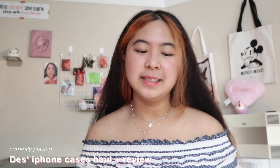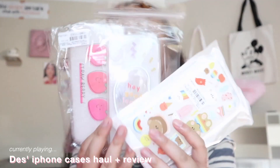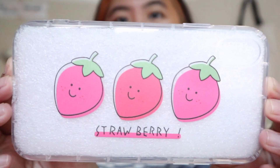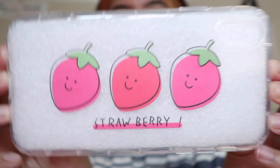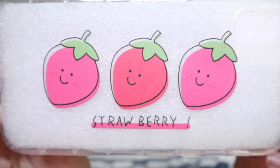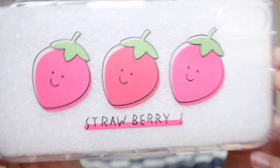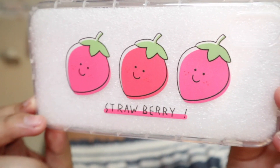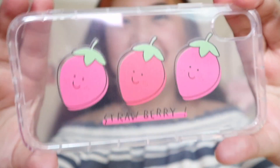Hey guys, so for today we're going to be taking a look at a few phone cases — these are the ones that I chose. We're going to go more in depth and review these. For the first one, I picked up this strawberry phone case. Look how cute it is! It's just a strawberry at the bottom with three cute strawberries. The middle strawberry is a different color, which gives it a little accent. So cute — I'm going to go ahead and put it on my phone.